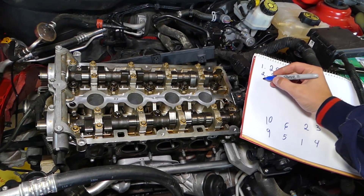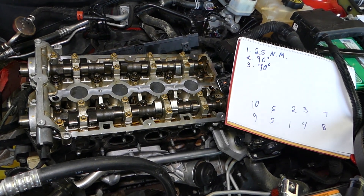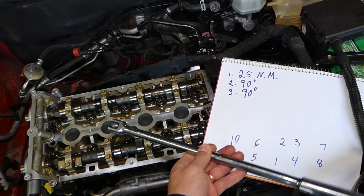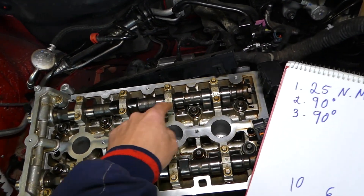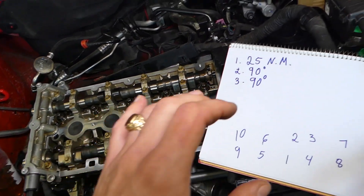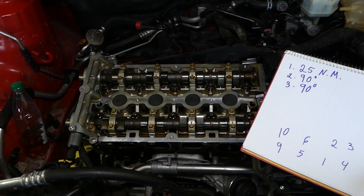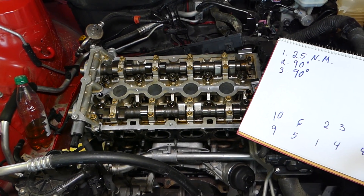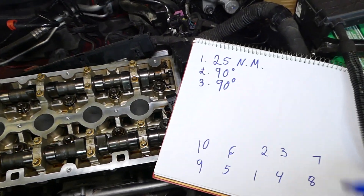Step number three is 90 degrees again — the same thing. Go 90 degrees on every bolt: one, two, three, four, five, six, seven, eight, nine, and ten. The reason you don't just go 180 degrees at once is because you want to apply an even amount of pressure on every end of the gasket and cylinder head, so you don't damage anything or create uneven seating.